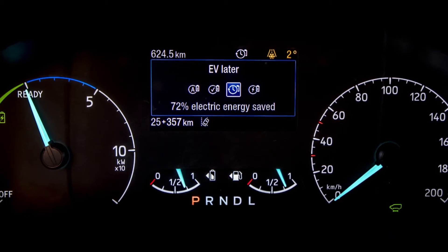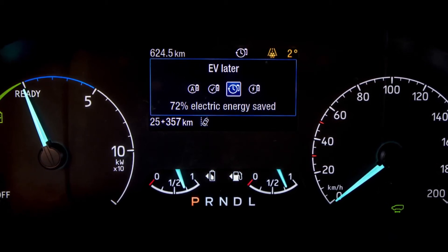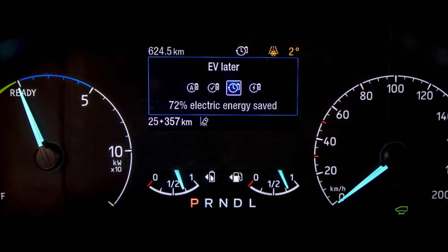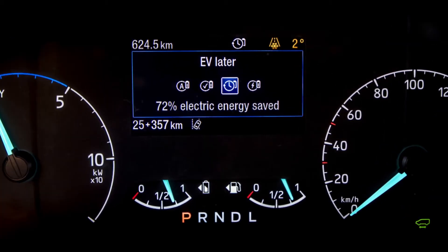When you arrive at your destination, click the EV Now button to get those zero tailpipe emissions. Using EV Later can give you a maximum of 75 percent electric charge, which is a little down on the 100 percent charge available through a mains socket, wall box, or charging network. However, 75 percent could get you through situations where you need EV-only range.